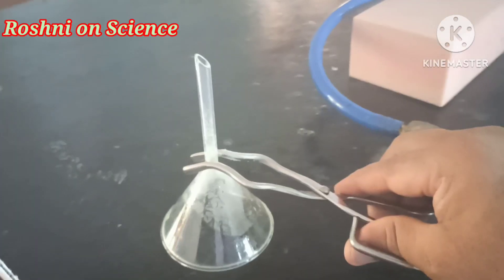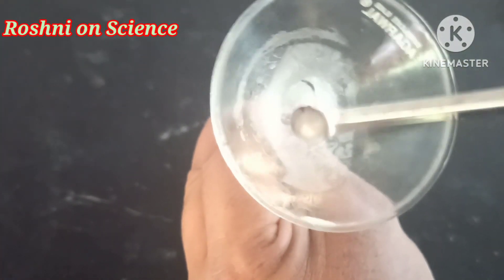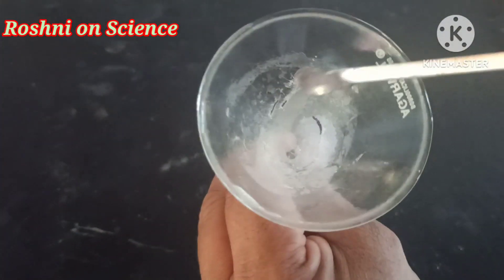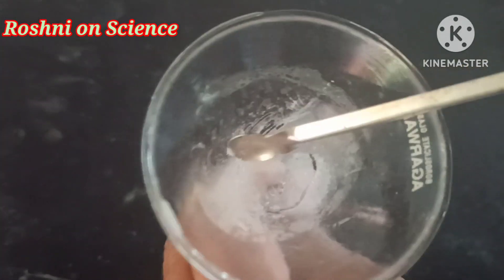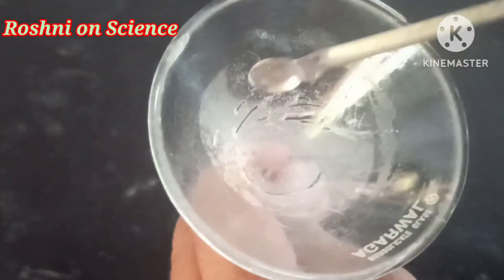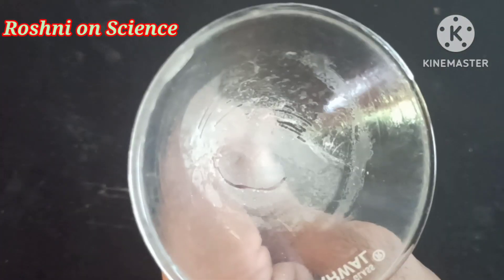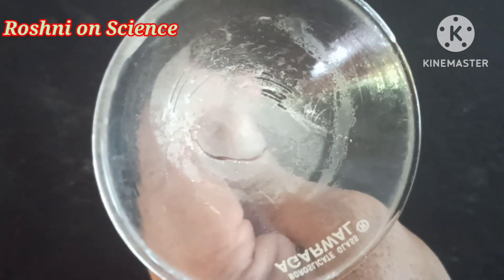When we cool the vapors of naphthalene, it gets solidified. You can notice the solidified camphor adhering to the inner wall of the funnel.